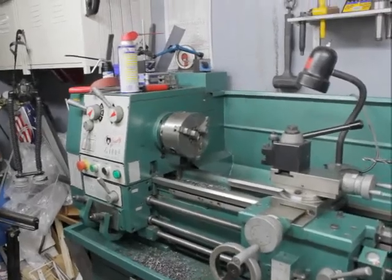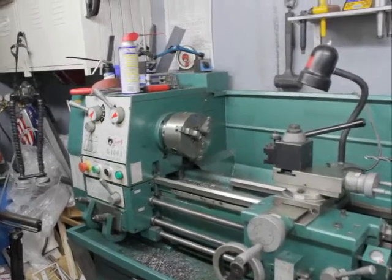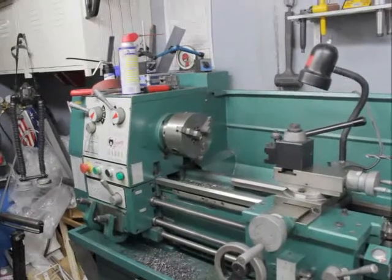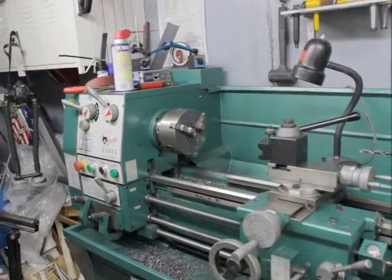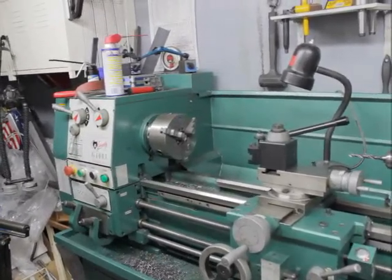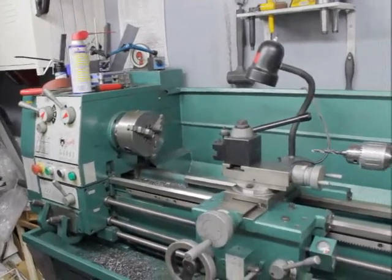Hello everyone, here's a little test of my new video camera that I got for Christmas. I thought I would come into the shop, as some of you have asked what's in it and what my capabilities are. So I thought I would just hand hold this thing and pan around.